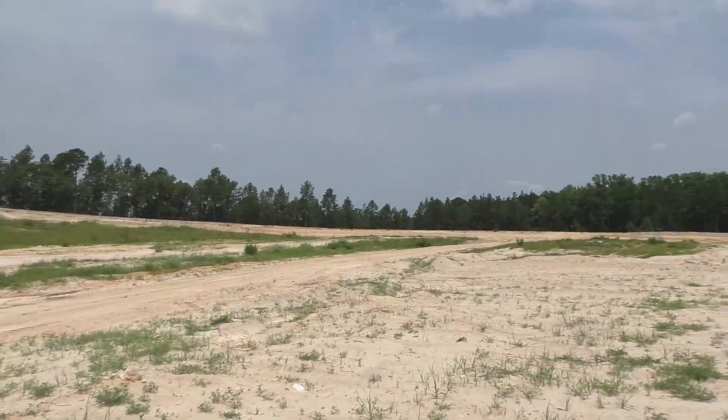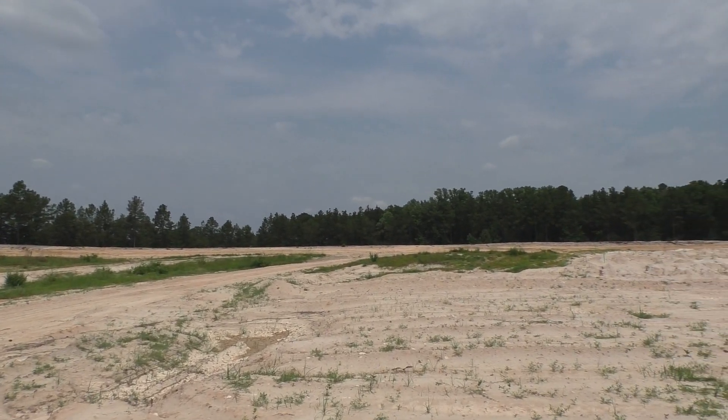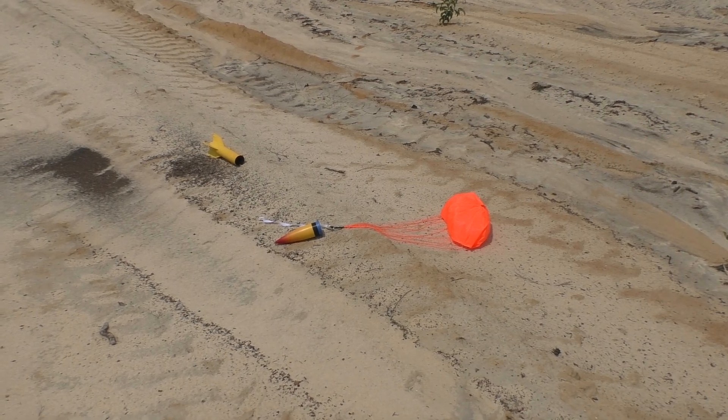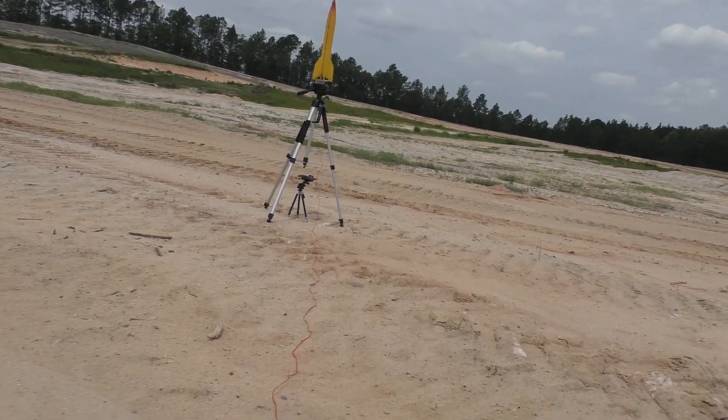Hopefully somewhere over here is a successfully recoverable V2 rocket. I'm cresting over a hill here — yes! There it is! So happy to find this; I thought for sure I'd lost another V2. I think I'm going to leave the weights the same, put a D motor in it, give it a spin test, and launch it again.